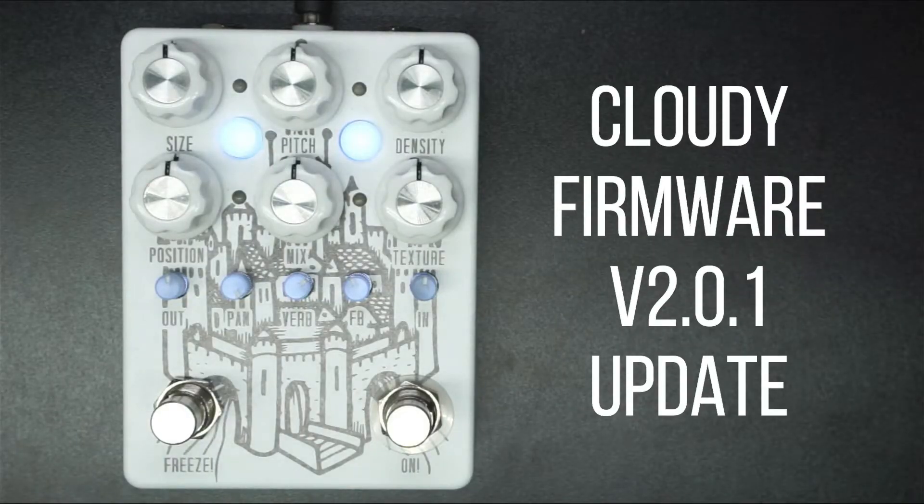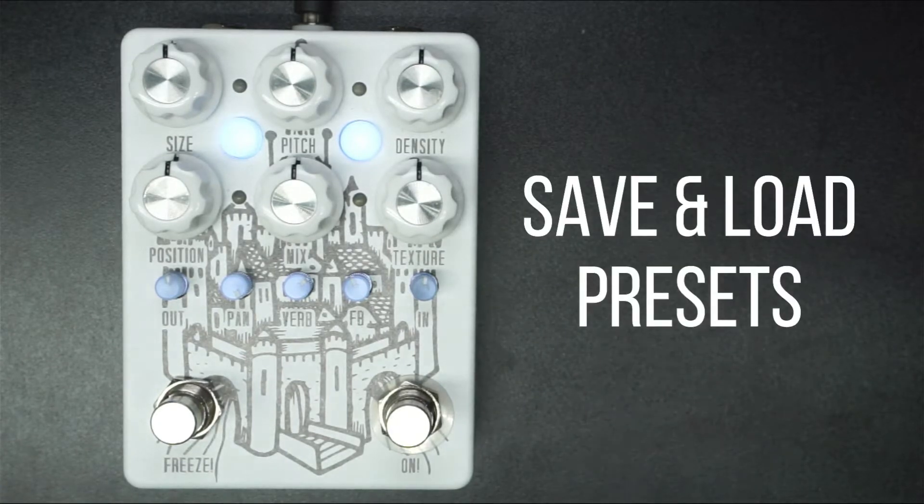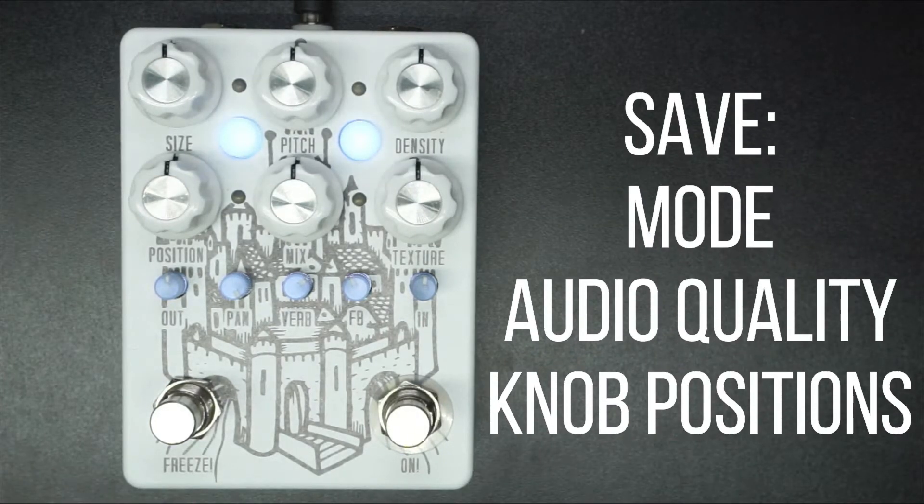Hey guys, welcome to the Cloudy firmware version 2.0.1 update. What's new in this update — primarily the ability to save and load presets. That's something you guys were asking about for a while, so I finally made it happen. Saving a preset will store the mode and the audio quality you're currently in, as well as the position of all of the knobs except for the input and output volumes.